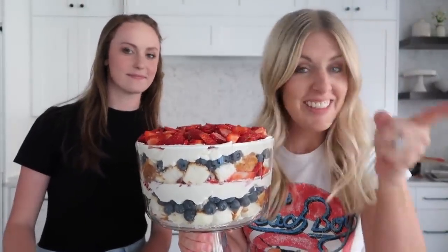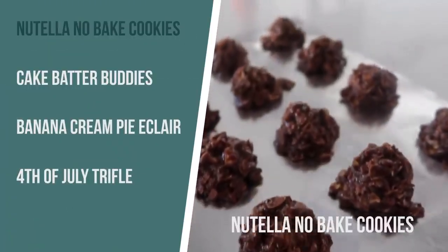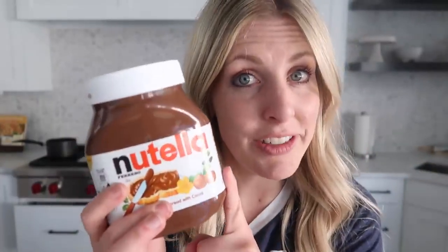All right, if you're ready, let's just jump right into it. Our Nutella no-bake cookies. You might have had our original no-bake cookies, but Nutella is a game changer.